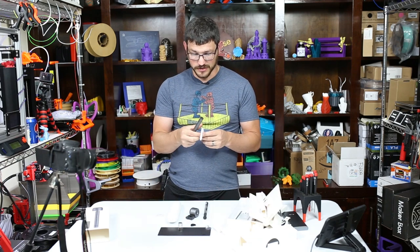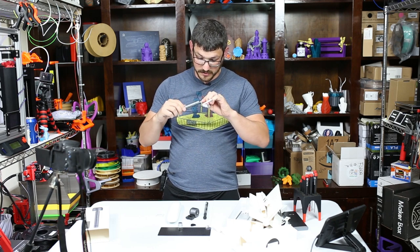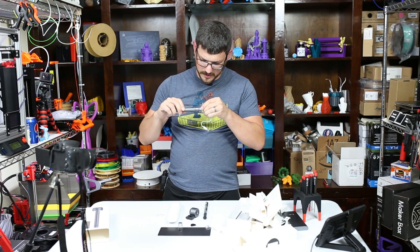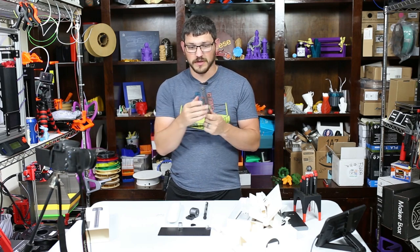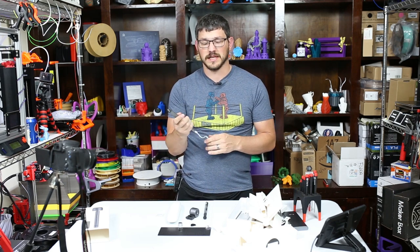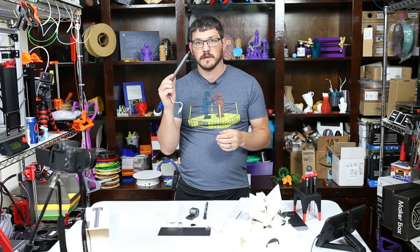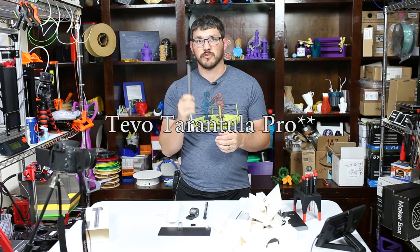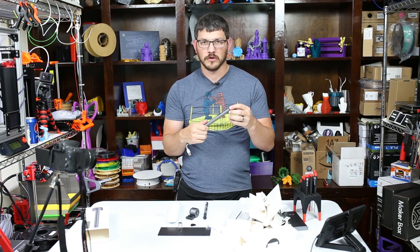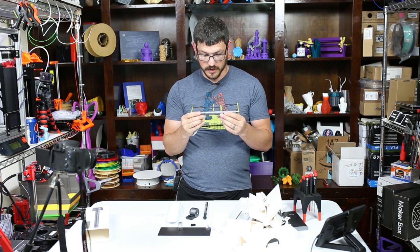I think I'm going to start using this on the channel for building printers. I actually have a live stream coming up soon where I'll charge this and try to use it and see what the torque is like. I'm doing the TiVo Tornado Pro live build this weekend. Go back to that video and see if I use this and how well it works.